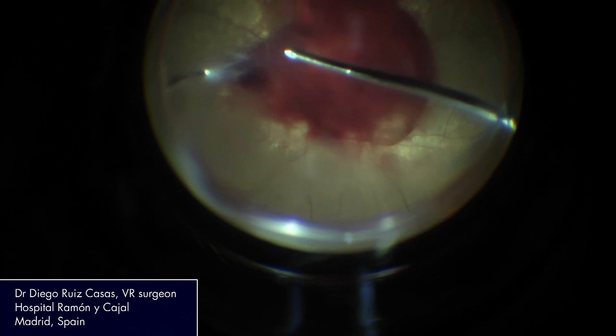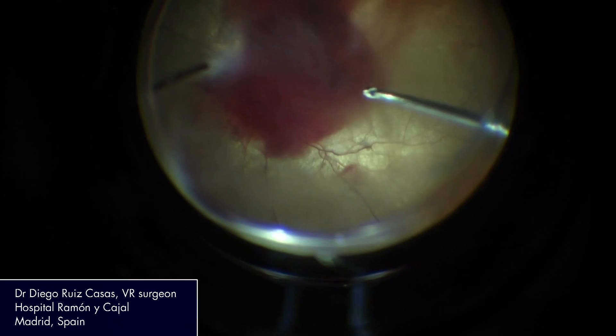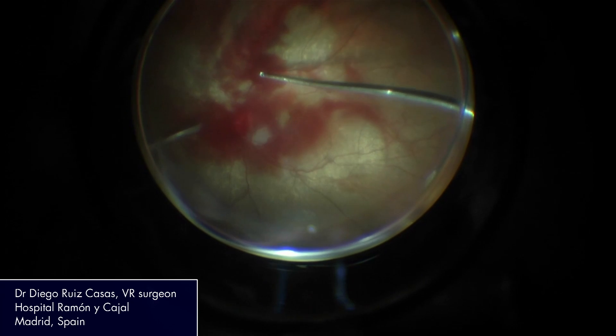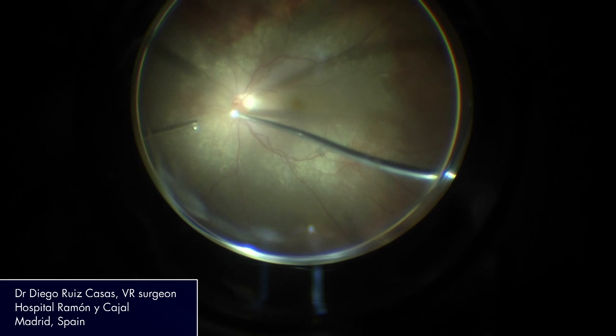You can set the perfect parameters in each step of surgery and also in each case. The BTI pump is of paramount importance in the IVA platform — it combines the best of two worlds.